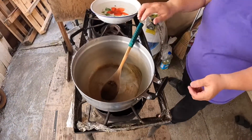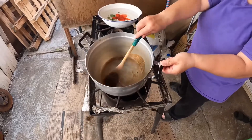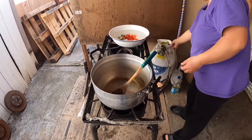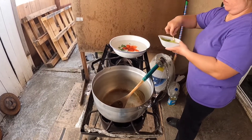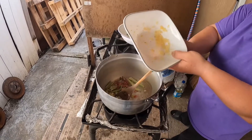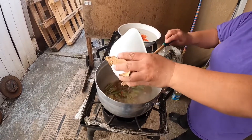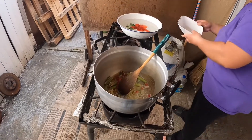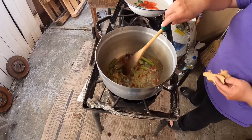Hey guys, so I did a video before on how to make hot pot, but I'm going to show you guys how my mom does her sauce. So she has some garlic, some lemongrass, and some Asian chili pepper — fresh pepper.